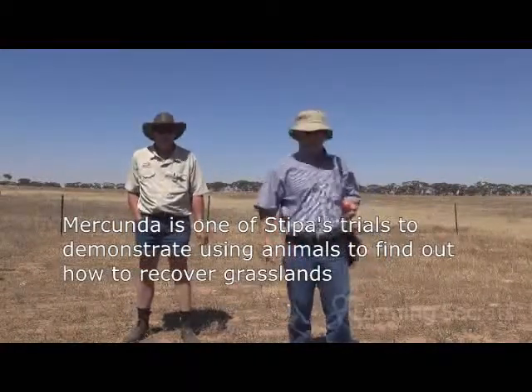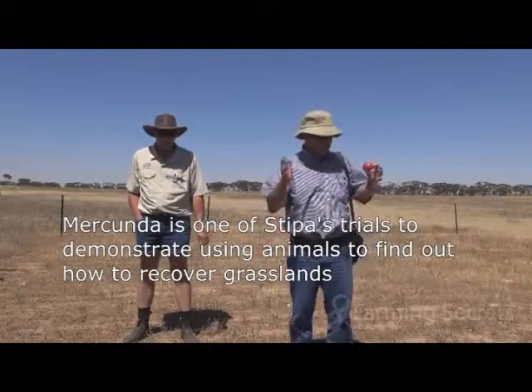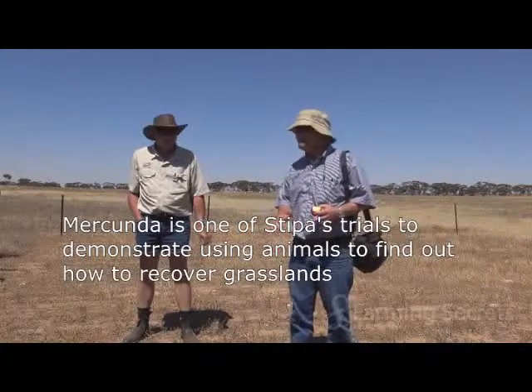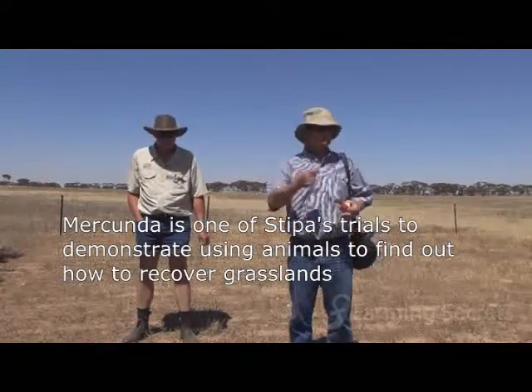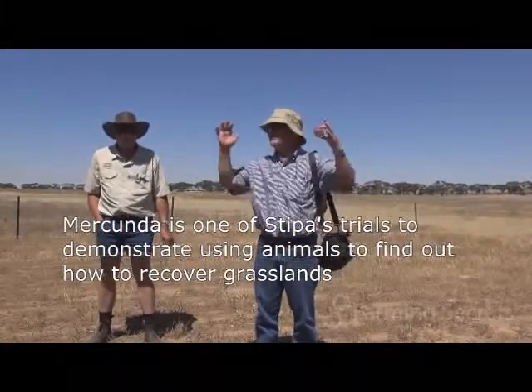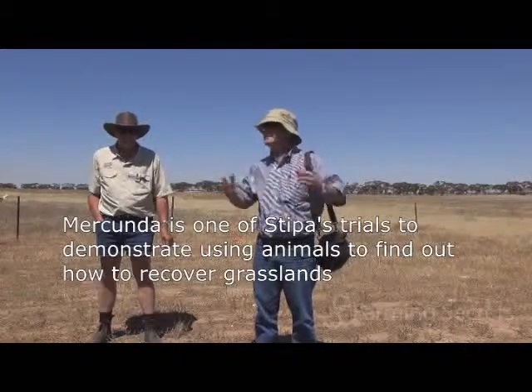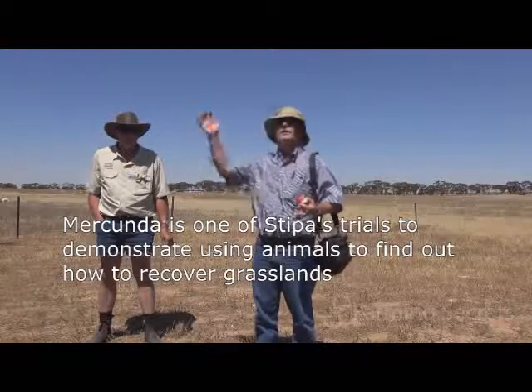All we do is simulate that grazing management — we put them on for a short period of time. If it's bare, the aim is to crack the cap on the soil, get soil-to-seed contact, and get the grasses or something else to germinate and establish. When that's fully established, we repeat.